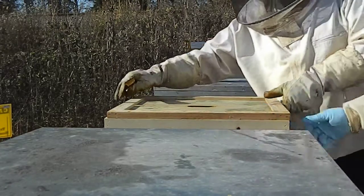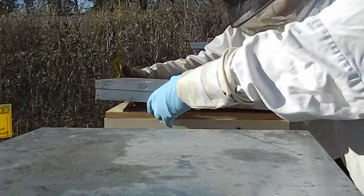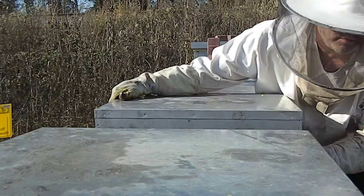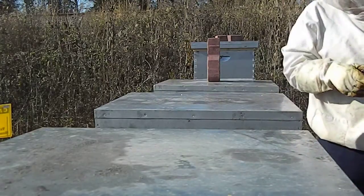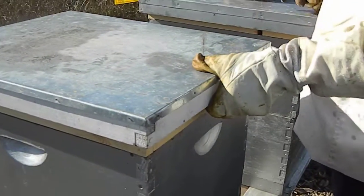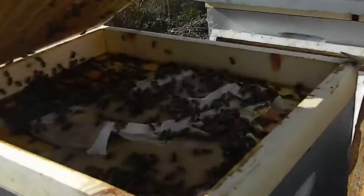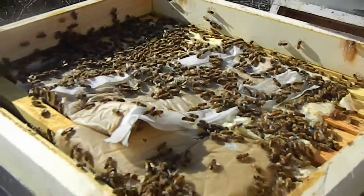We still got those toppers that we got to put on, so there's two toppers back there — three toppers, three insulated tops. All right, so we got these. At least we got bees in all of them so far. This one looks pretty healthy. There's a few bees up there. Nice day.